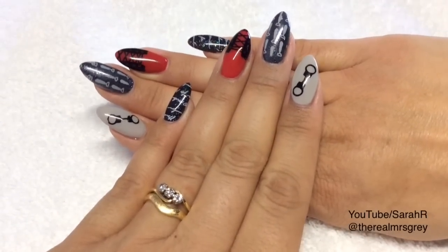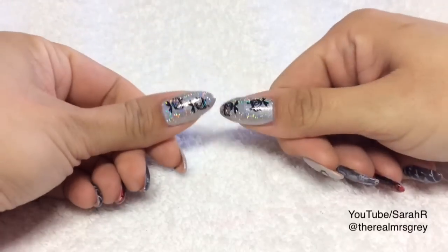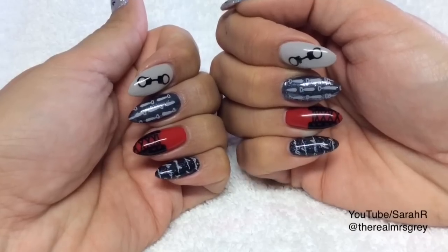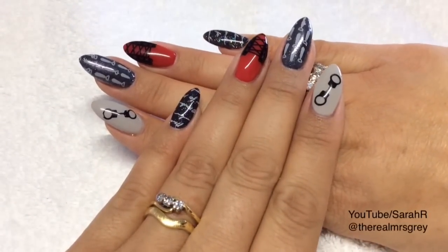So here are the finished nails, and I think they look really cool — especially if you're a Fifty Shades fan as I am. I can't wait to see the film, which is out in a few weeks' time. I hope you enjoyed this, guys, and I'll see you in the next one. Bye now.